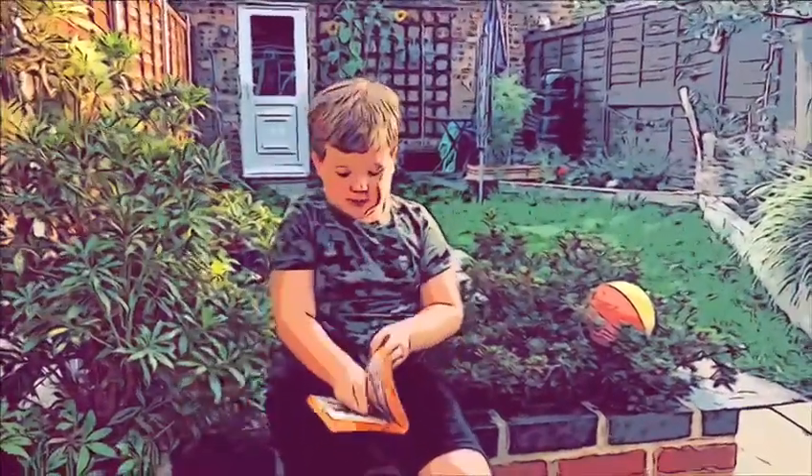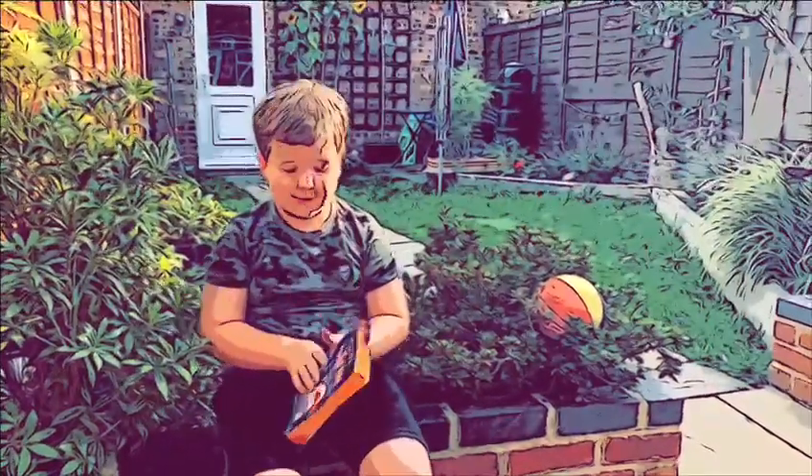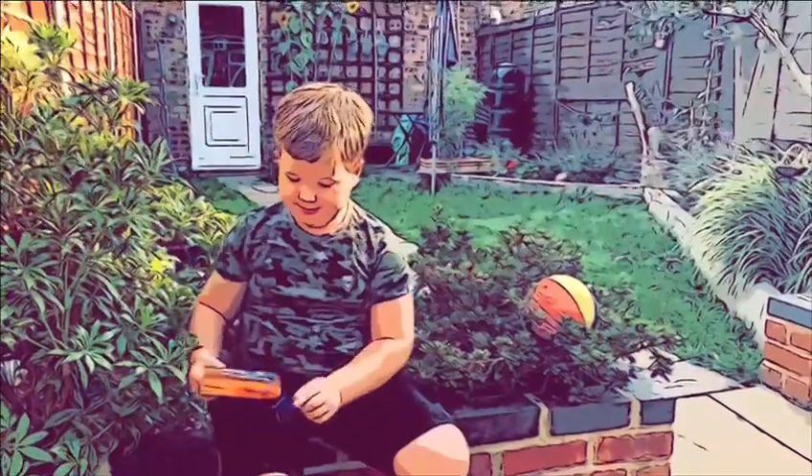Oh hi there, I was just reading my favourite book, Diary of a Wimpy Kid. It's my favourite book out of all of my books. I'll stop reading it now.